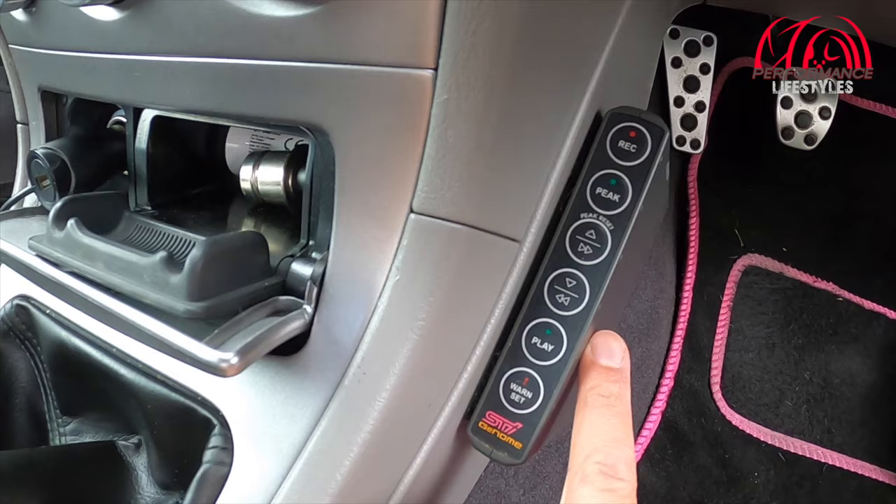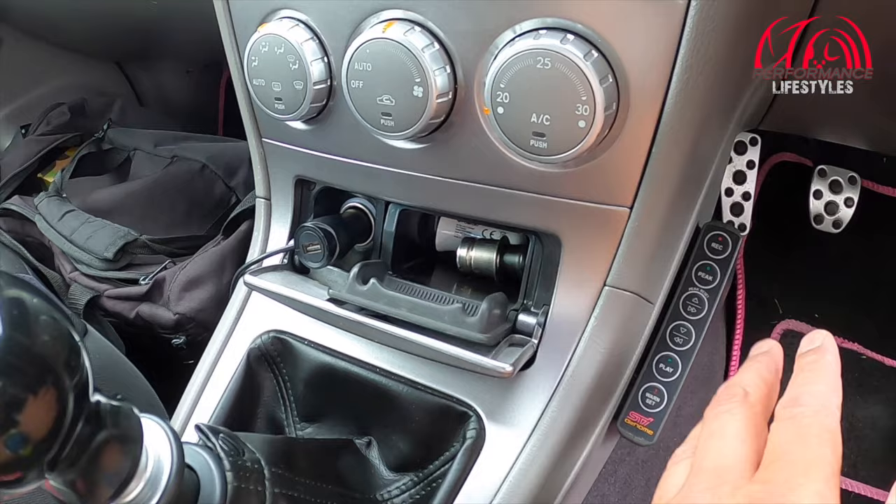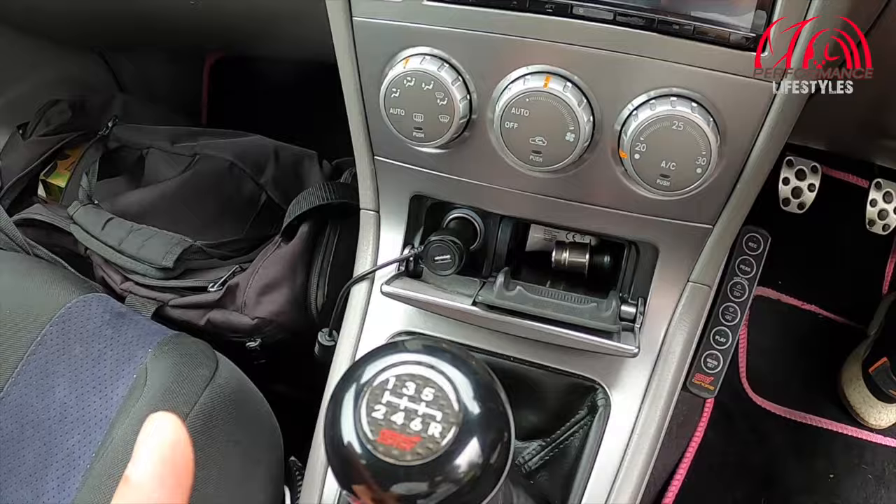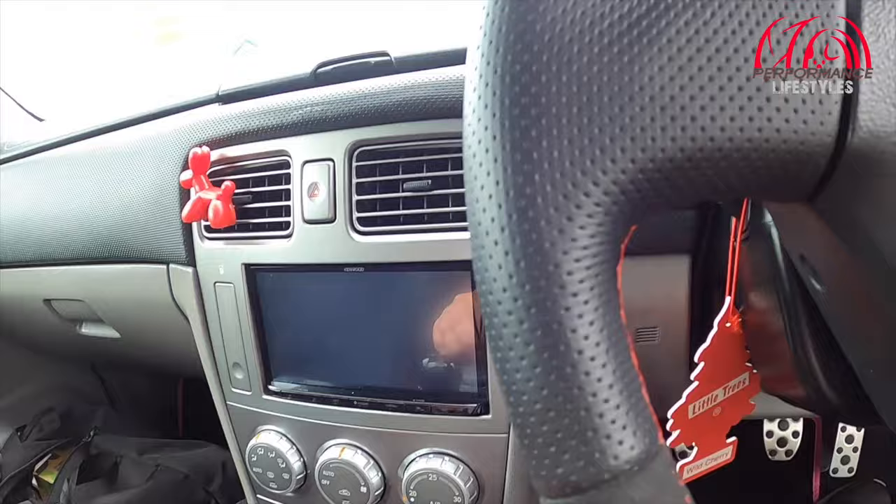The Genome boost gauges do actually come with a controller — you can record and play back your boost setting, so if you think there's something not quite right, you can record it and then check it later on the gauge. It's more of a gimmicky thing in this day and age. And then it's got this snazzy aftermarket STI gear knob as well, which I think looks quite nice.